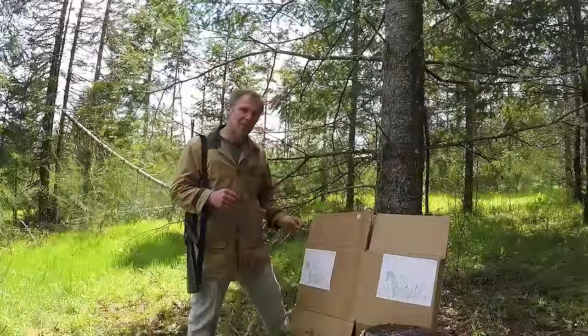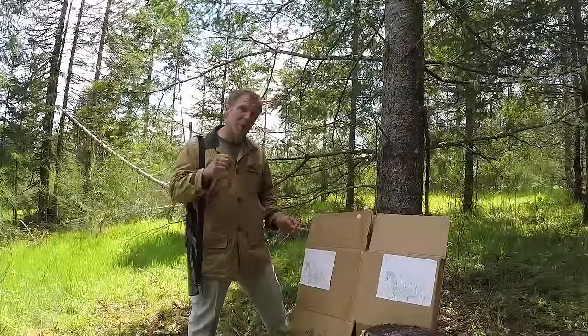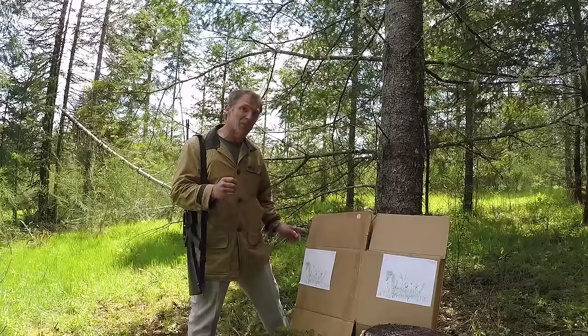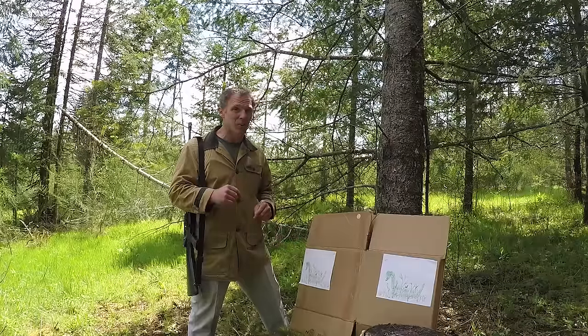What I've got here is these two high-tech snake targets and I'm going to go back 20 yards and shoot them both with this A1 rifle. I'll shoot the target on your right with the 55 grain ball ammunition and the target on your left with the 62 grain steel core penetrators, and we'll compare the results.